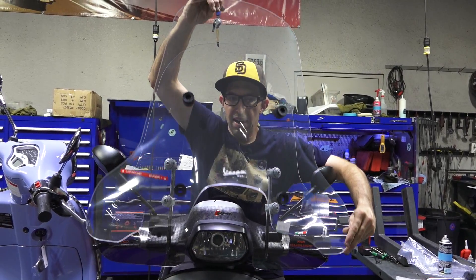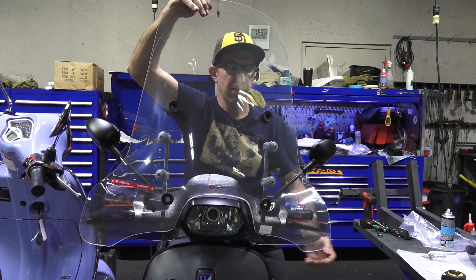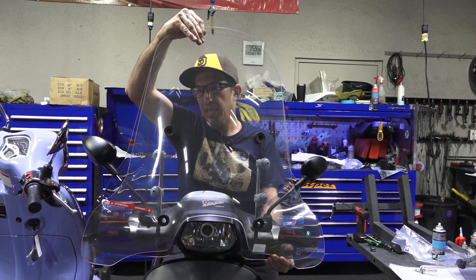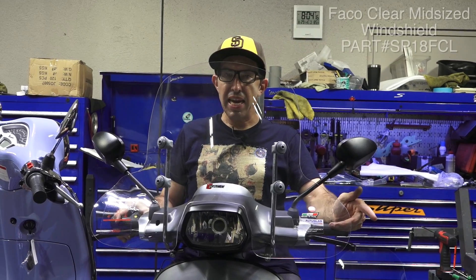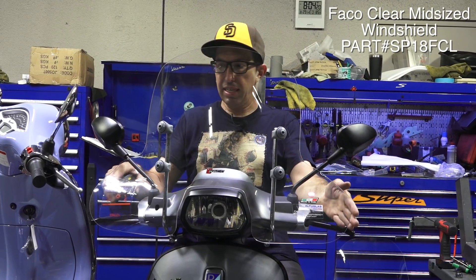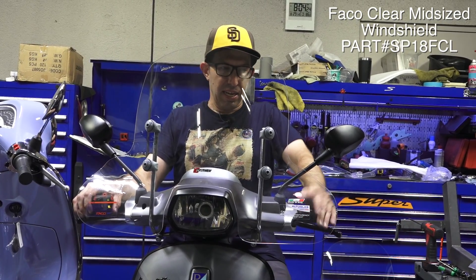Here we have the original Piaggio SP-16PA. You can see it's a little narrower but just as tall as the FACO windscreen — a different profile, but it has the same hand protection. Now here we have the SP-18F CL, the FACO midsize windscreen. It's got little wings that keep the wind off your hands, kind of like hand shields.